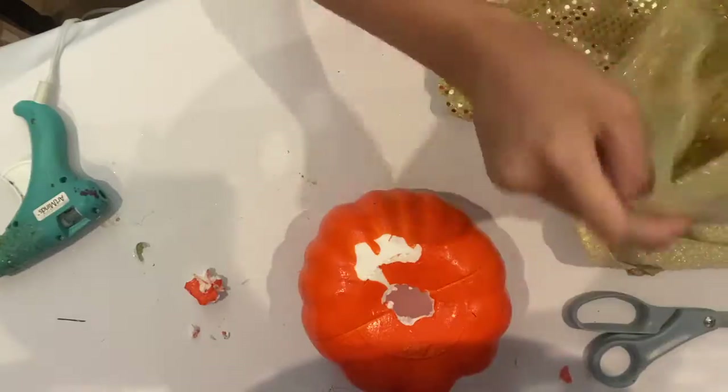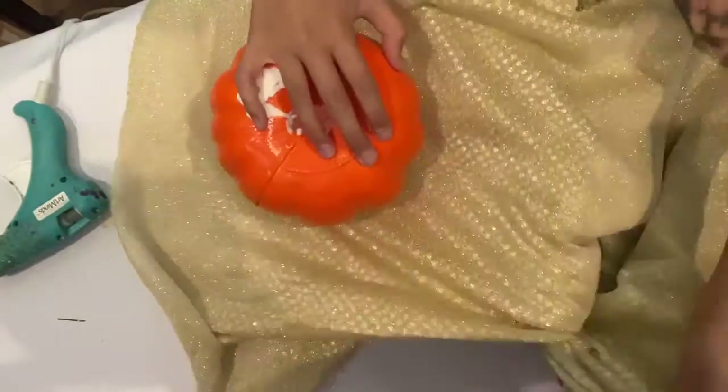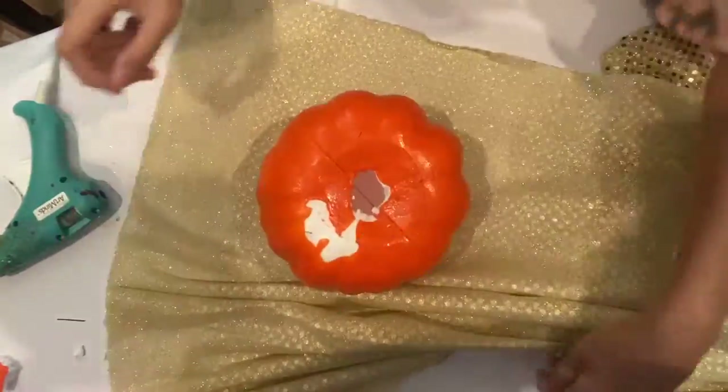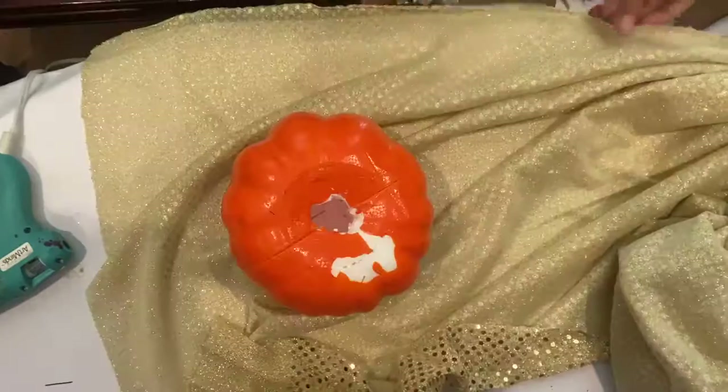I will give it a new look by turning it into a fabric pumpkin. The stem of the pumpkin must be removed in order to tuck the fabric in. Ask an adult to help you with this step if you need to use a sharp knife to remove the stem.